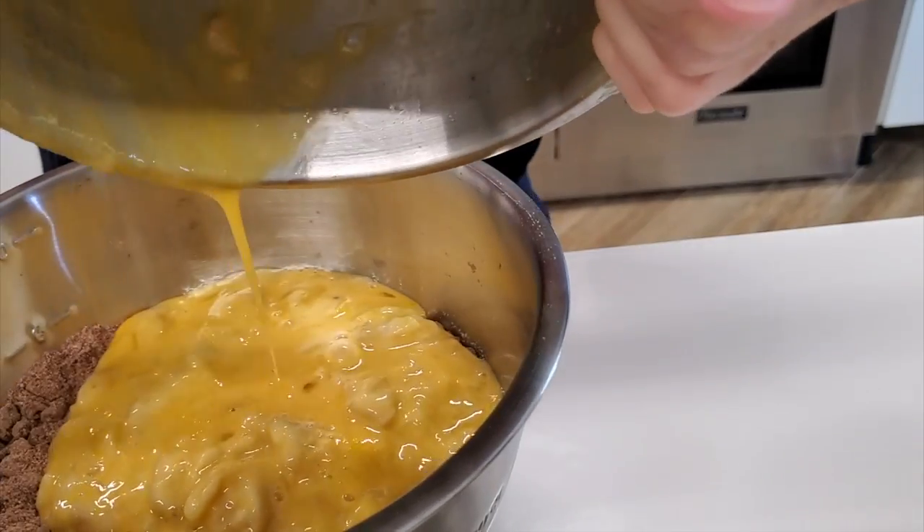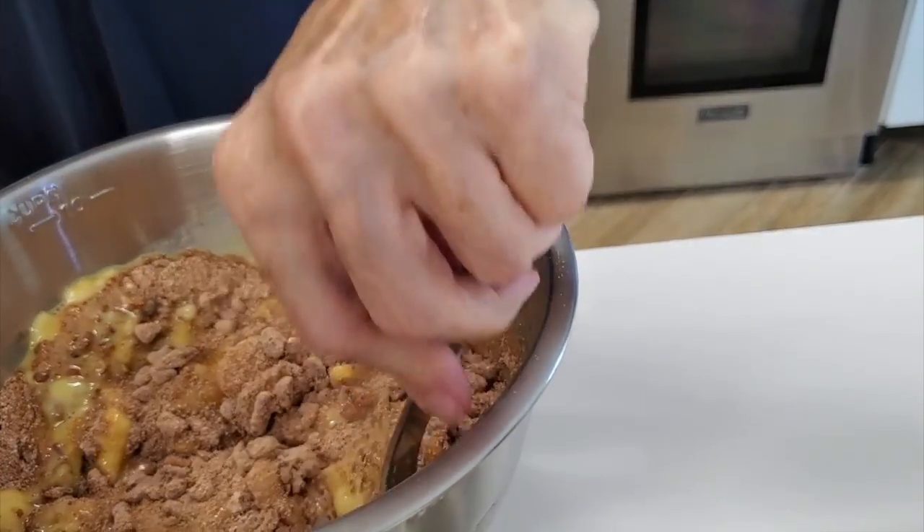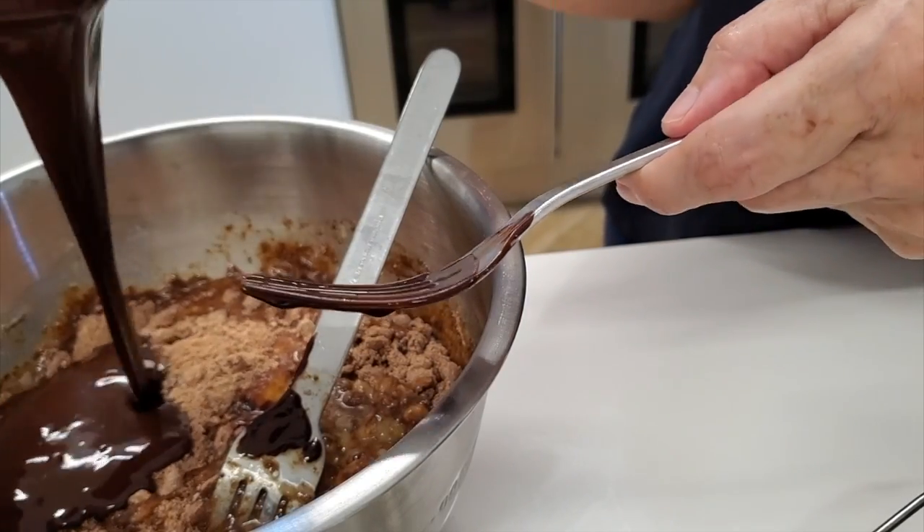Now we mix the dry and wet ingredients together. That's it. Then we add all of that beautiful melted dark chocolate.